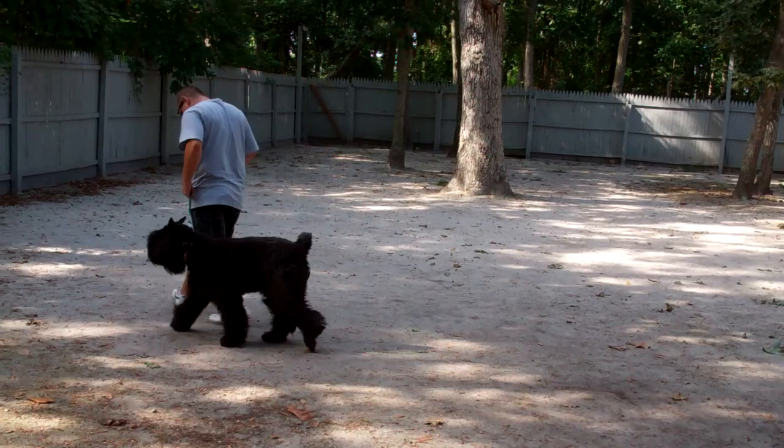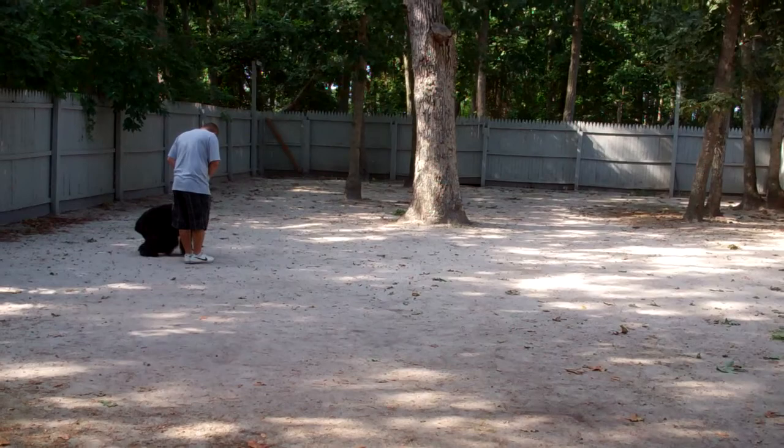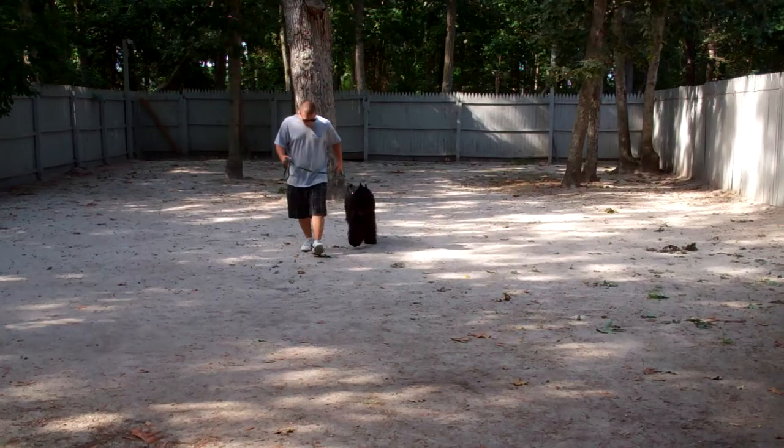We'll run through the heel, the sit, and the stay again for you. It's important that when you're working Joy through her commands that you praise her, keep her motivated, and interested in the training. This is a great mental exercise for her and should be pleasurable for both of you.